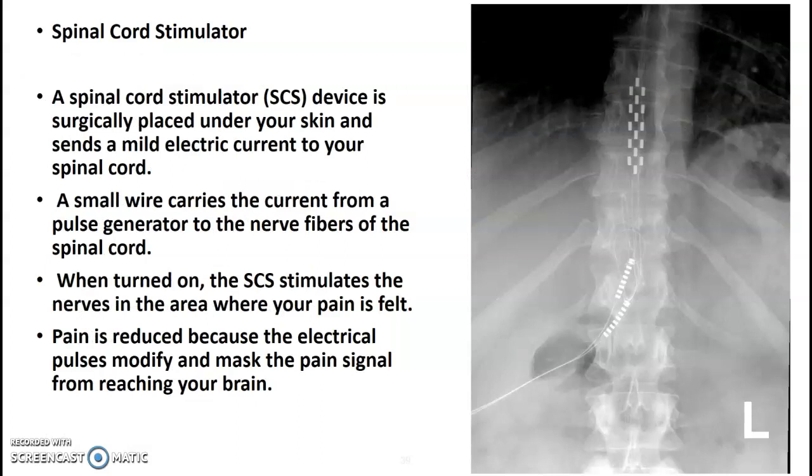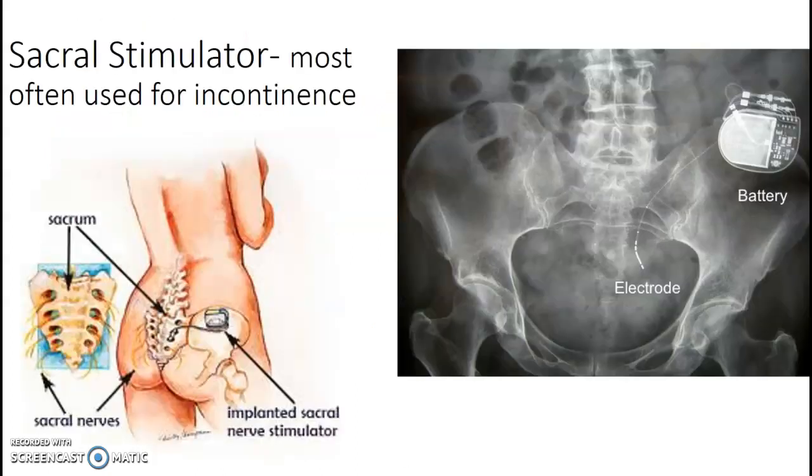Spinal cord stimulator — this is what that stimulator looks like, coming in here. Usually the surgeon will have you count from L5, count up and make sure this is T12, and center over that area. The patient will be awake for this because they have to test the stimulation levels, so the surgeon will be talking and communicating with that patient. Patient's prone — you'll do AP and then a lateral to see how anterior-posterior it is.